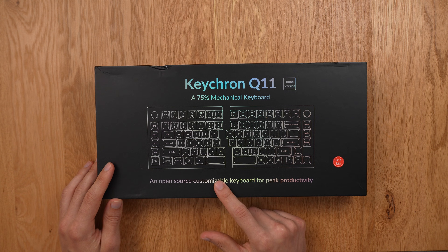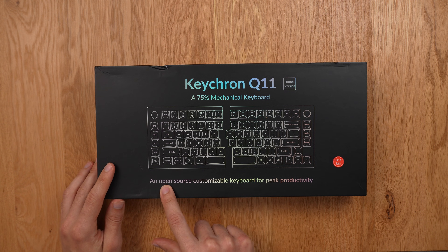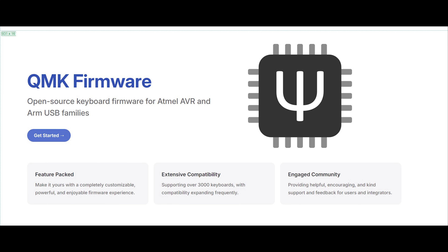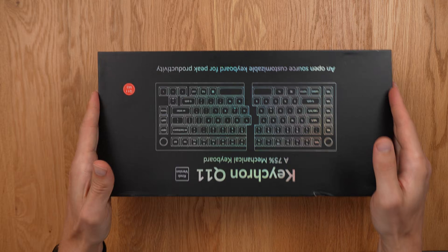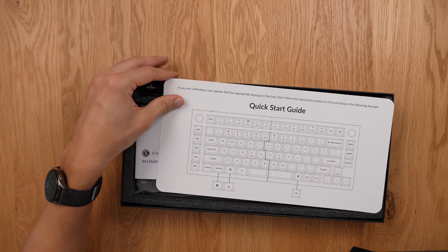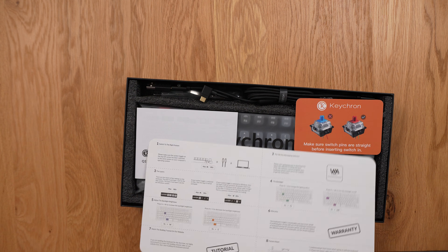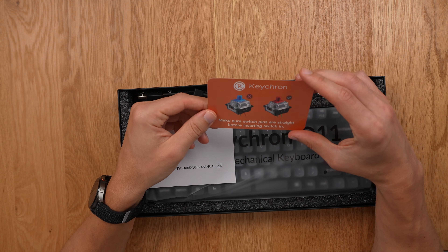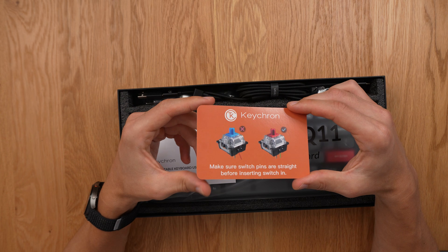Another key feature I really look forward to is the open source nature of this keyboard — being able to use QMK, a firmware you can customize to your liking. You're not restricted to third-party software, so you get the benefit of an open source community. You can customize this keyboard very easily without any programming, and I'll show you a tutorial later in the video.